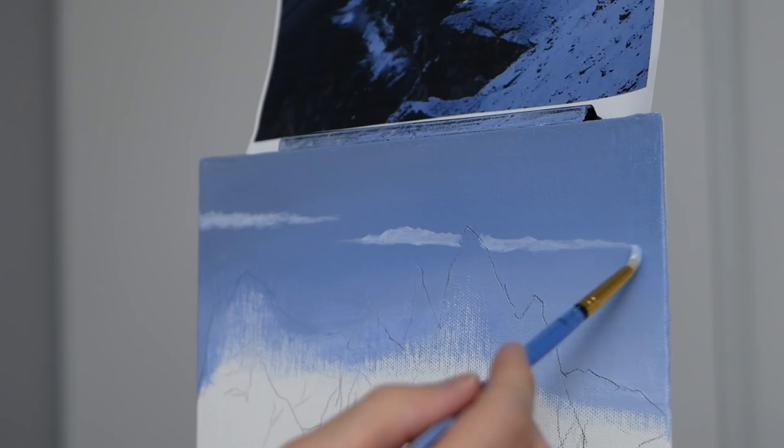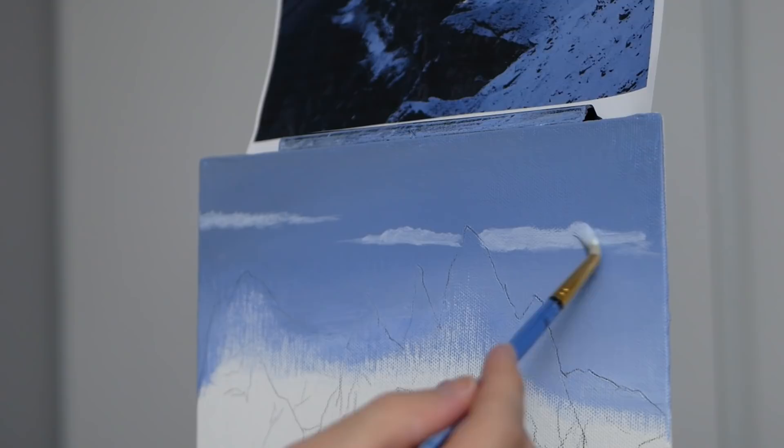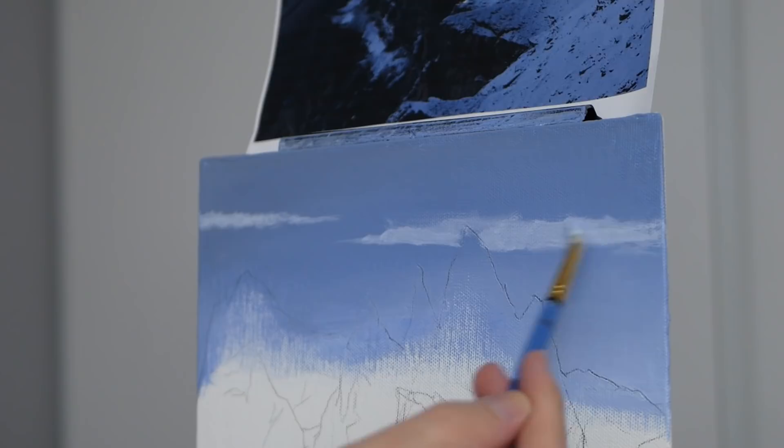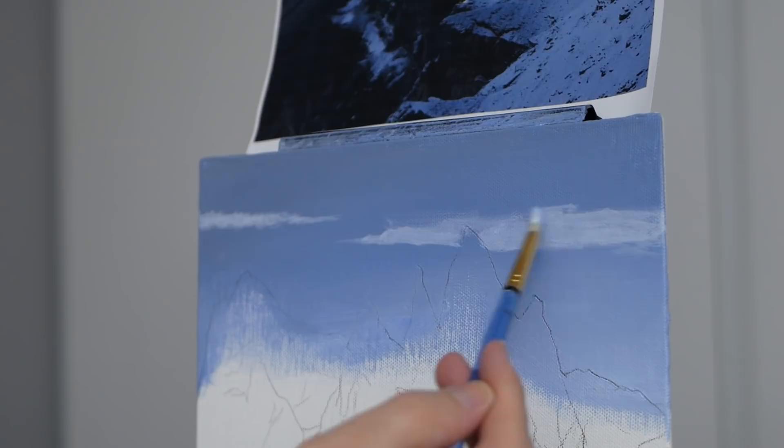What I'm going to do is start by creating a cloud that's slightly behind our mountain — that's intentional to show depth, with the mountain in front and closer to us. It also alludes to the scale of the backing cloud relative to the size of our mountain. I start with the bottom portion and then blend upwards using not the tip of the brush but the side.